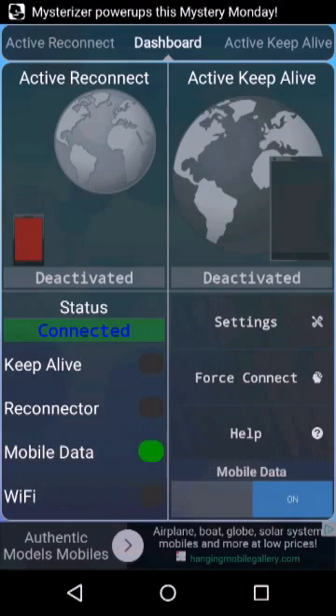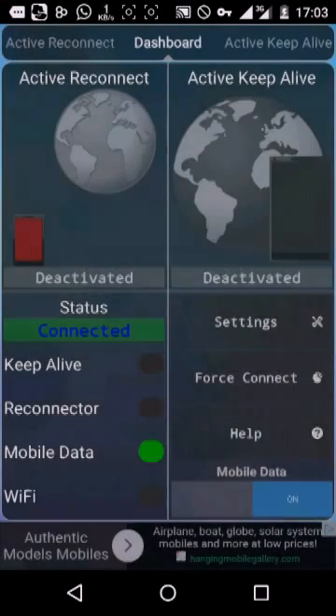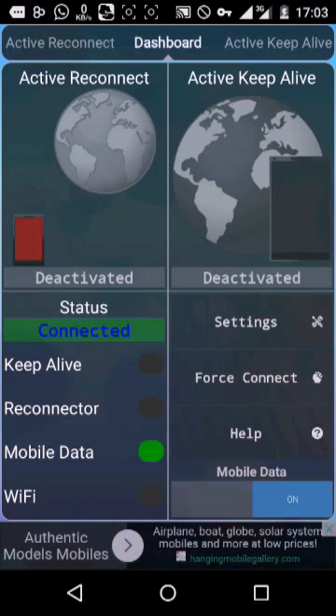Now, Wi-Fi. This is for if you're connected to a hotspot — it also helps to stabilize the network.